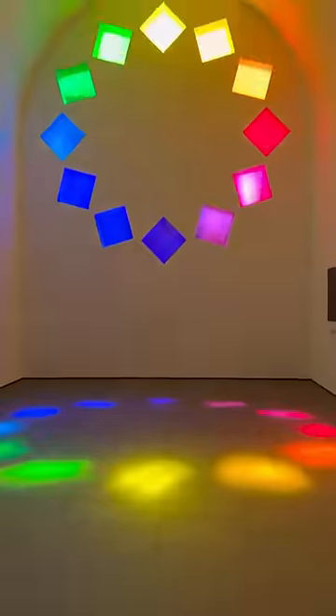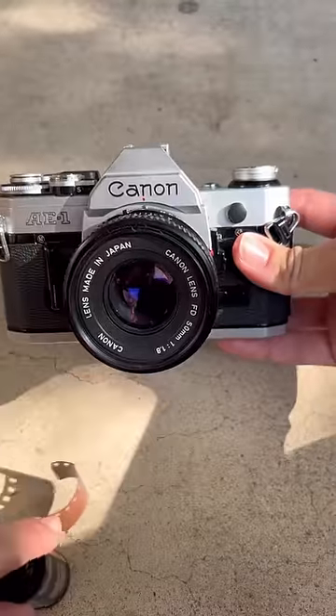Hey guys, this is Sky. I just picked up this Canon AE-1 from Cute Camera Co. I'm at the Blanton Art Museum today and I'm gonna take a few pictures and show you guys how to use it.